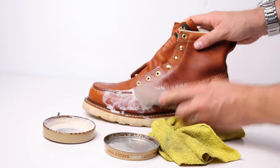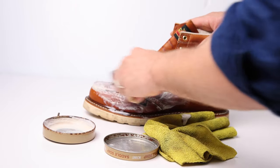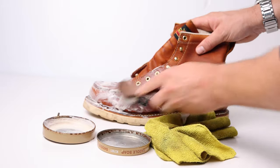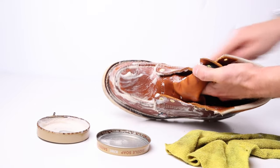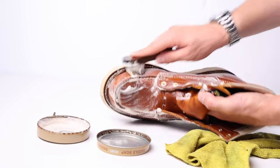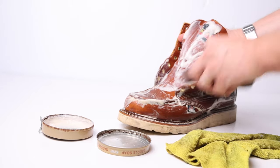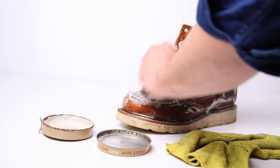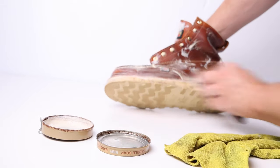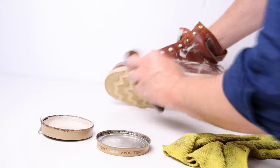All you're doing is working around the boot. Make sure you get inside the welt, inside the creases, cover the tongue, and cover every area of the boot that has any sort of dirt, patina, grime, or buildup. Rub that lather into the leather as well as possible. Your dauber brush shouldn't be soaking wet — just lightly wet so you can spread the suds around, but you never want to saturate the leather with water. Keep it lathered but not soaking wet.